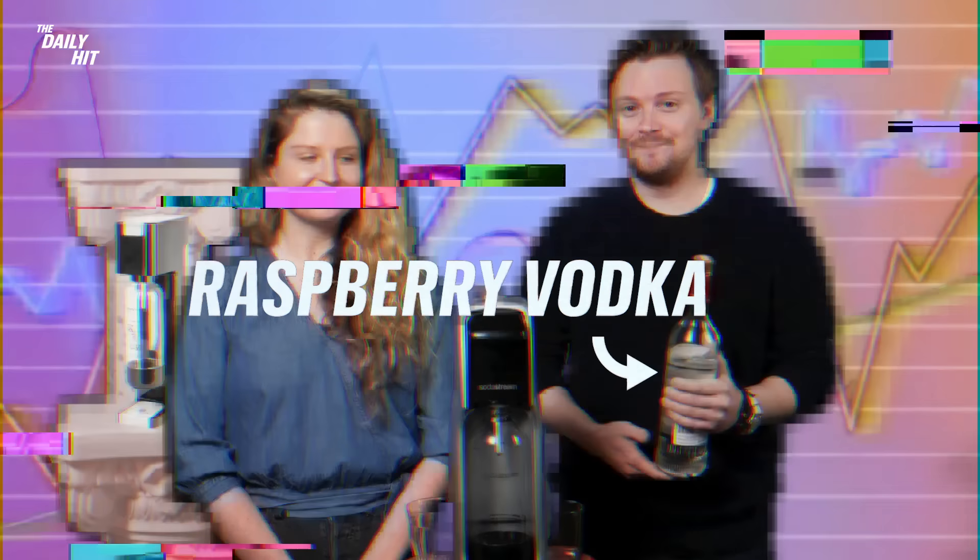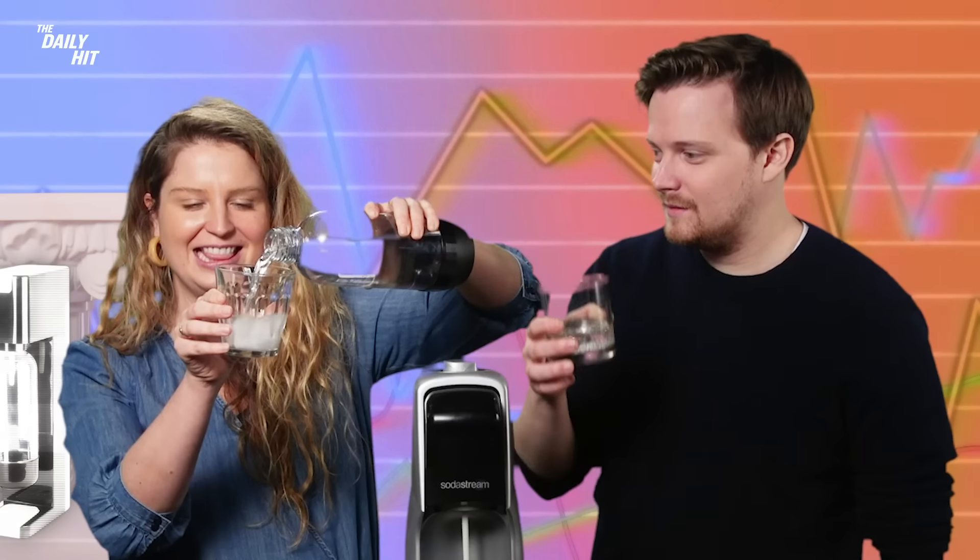We've tried this a bunch at the office — it actually works really well. I'm excited. I have never done this before. I'm excited too, and I have done this before. So first I think we should start with something basic — your raspberry vodka. It smells like raspberries. This is magic, this is cool.